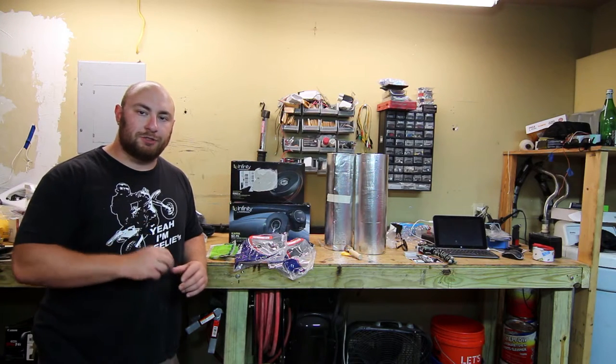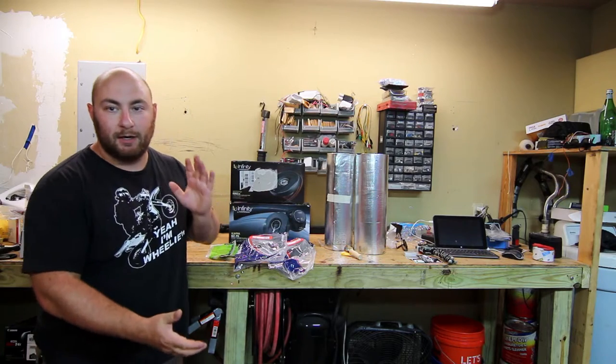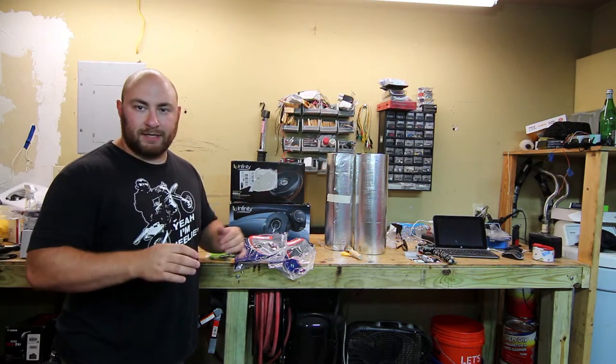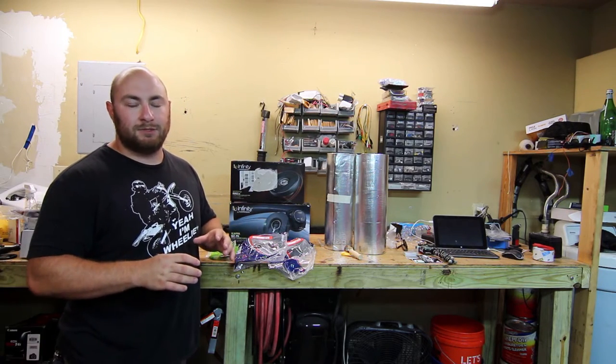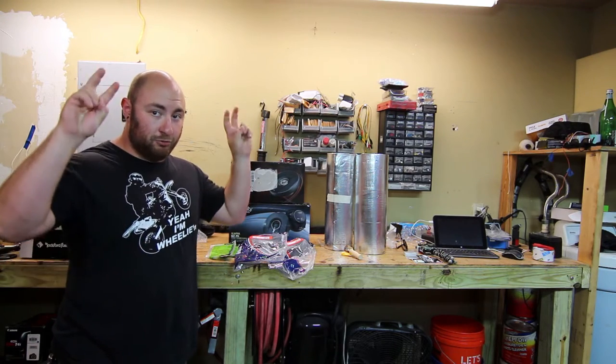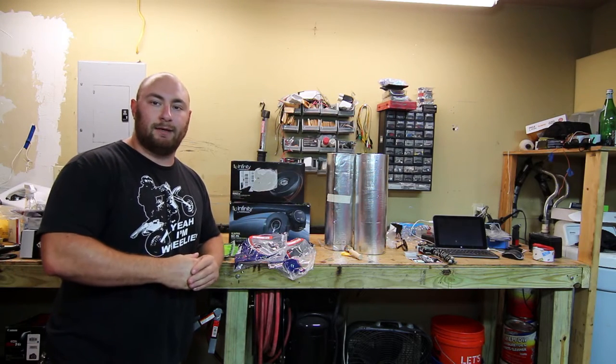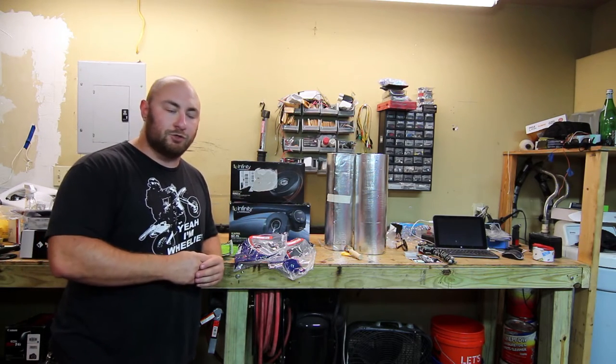What's up guys? Max here and welcome to part two of our 2009 GMC Sierra 2500 HD audio build. The truck is an extended cab and today we're going to be replacing all the crappy GM factory Bose speakers with quality units to really brighten and expand the sound inside the truck.